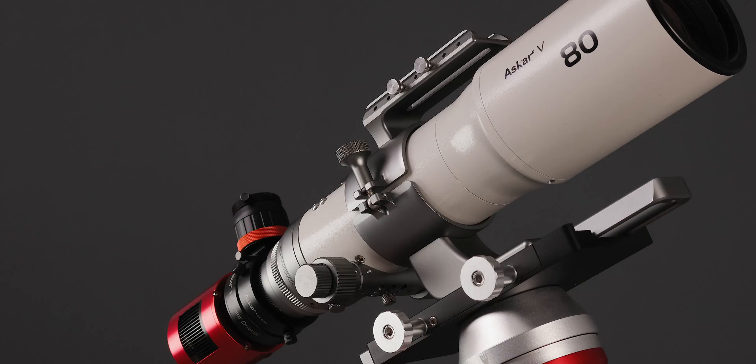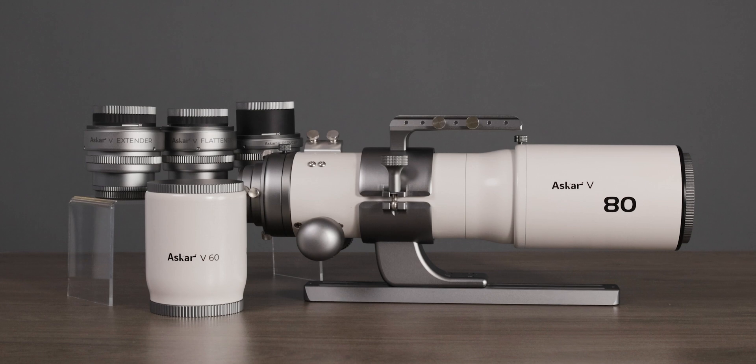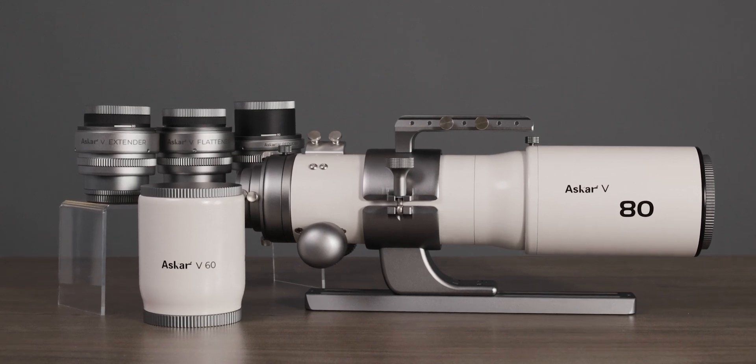The Asker V's varied focal lengths and focal ratios give it more playfulness, and we look forward to your discovering more enjoyment with the Asker V.